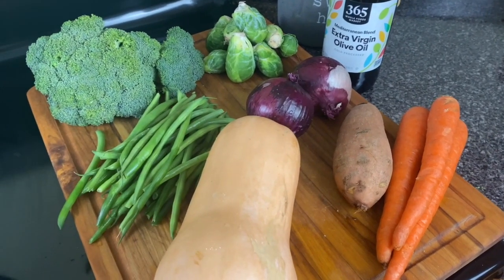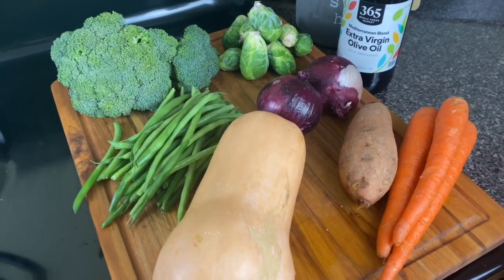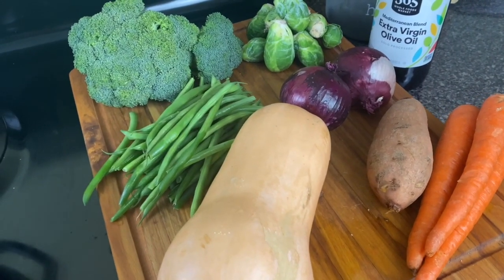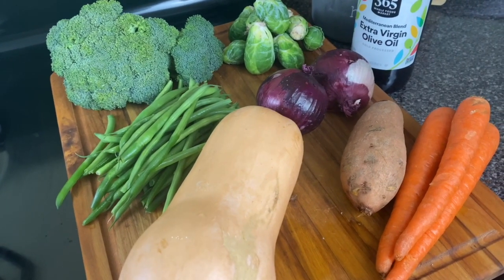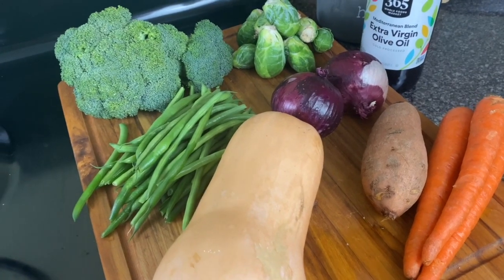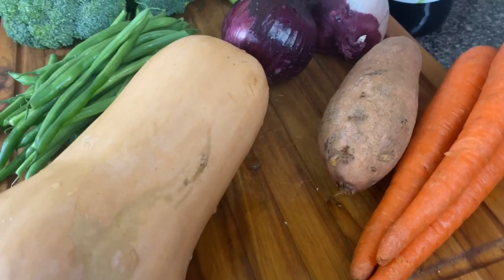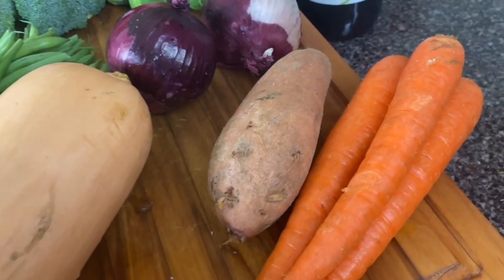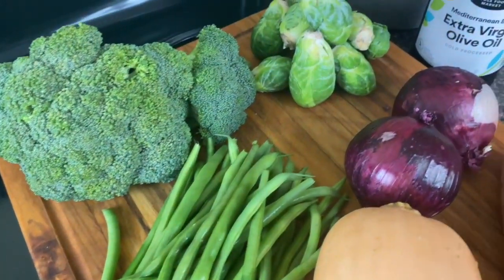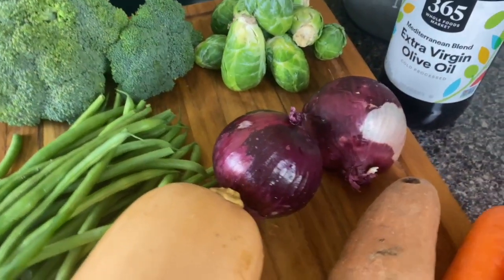Today I'm going to be showing you how to make some delicious roast vegetables that even people who hate vegetables will love. I have made these roasted vegetables for a number of people who said they did not like vegetables, but they have been converted once they had these. I'm going to show you how to roast denser vegetables like butternut squash, sweet potato, and corn, and also softer vegetables like green beans, broccoli, Brussels sprouts, and onions.